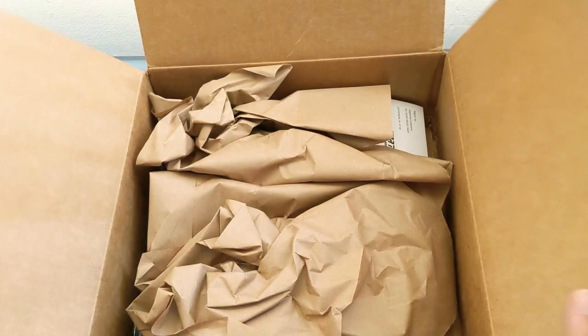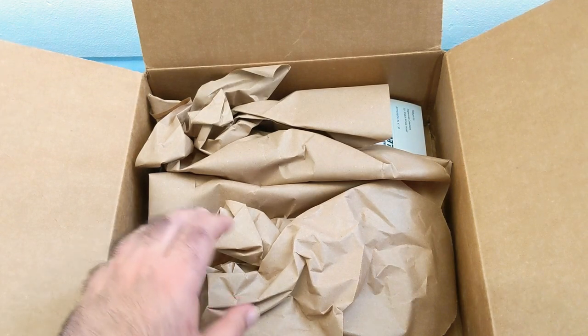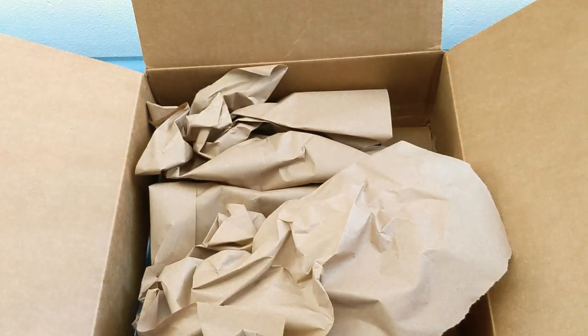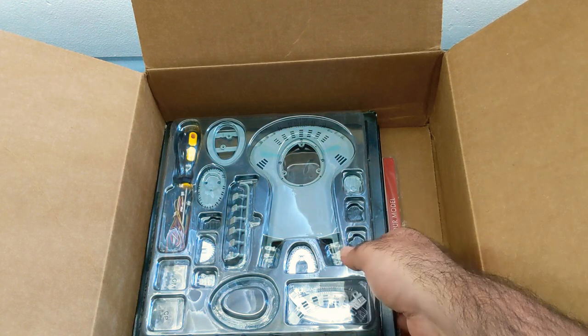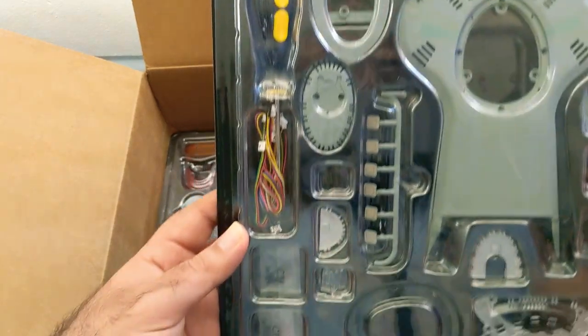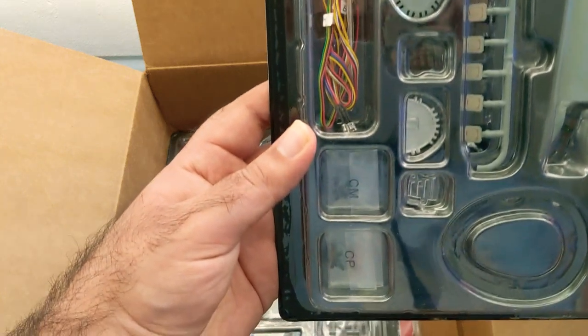So here we are, we're opening it up. Again, I have not seen this, so we're going to take a look at it firsthand. I'm going to go ahead and take off the paper - I think that's the invoice, so I will just leave that off to the side. So as we can see, we have our first build kit right here. As I was saying, it comes with all of the tools and components necessary to put it together.